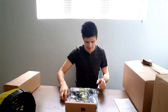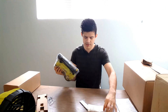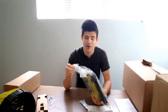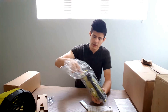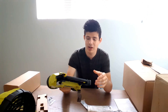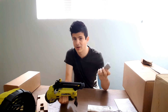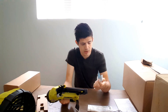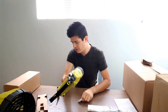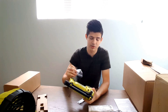This looks to be the electric nailer, which is awesome because you don't need an air compressor. You can use it in your home and it's going to be much quieter than regular air compressor nailers. It comes with some nails to get you started, and there's a hook to attach it to your tool belt.